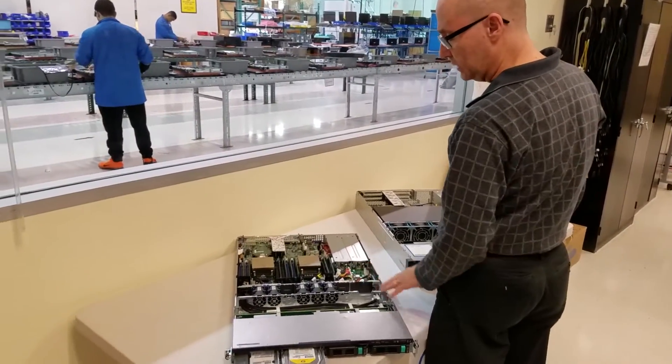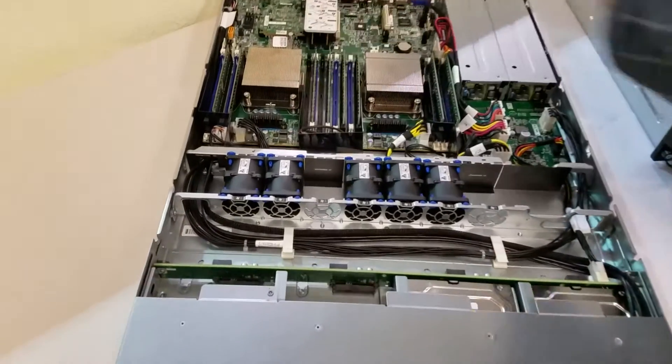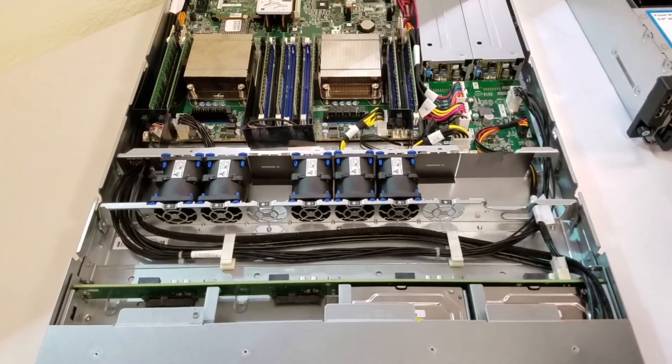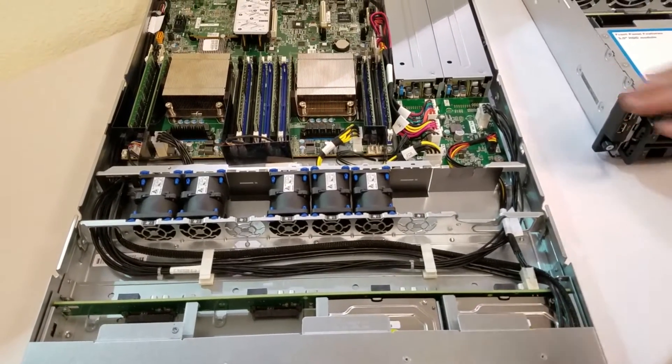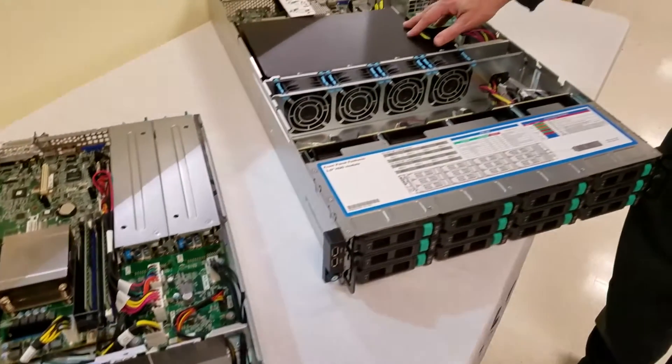A lot of attention to detail was done here for the airflow, with air ducts that make sure all the air gets distributed evenly throughout the critical parts — a smaller version on the 1U and a little different on the 2U.